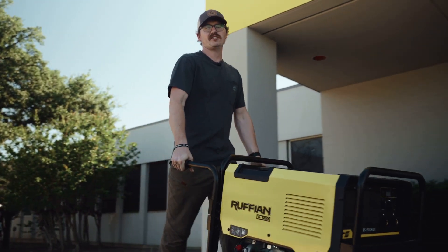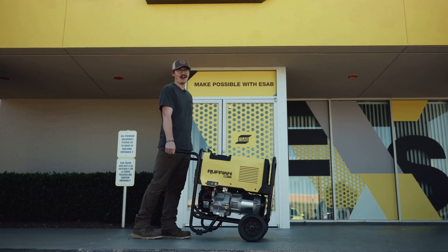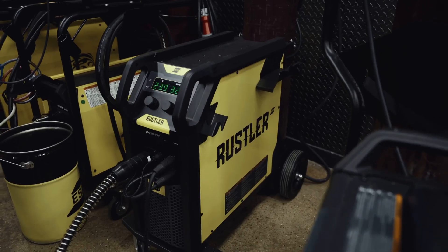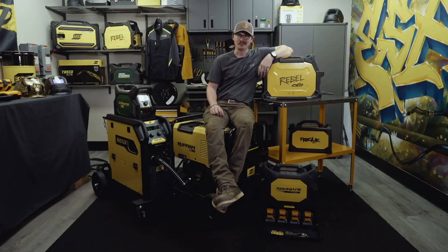If you're looking for a generator, the Ruffian does both — welder and generator. It's easy to use and it's got all the juice for your tools. Sometimes I'm out in the field, other times I'm in the shop. Regardless, I've got the right machine.